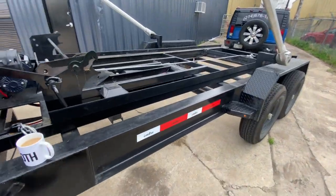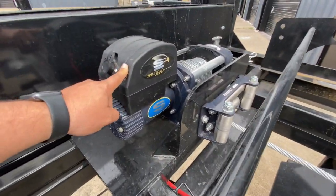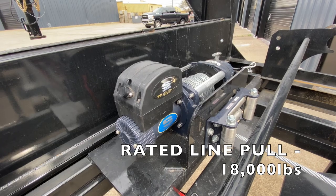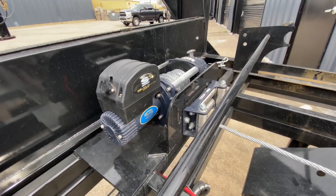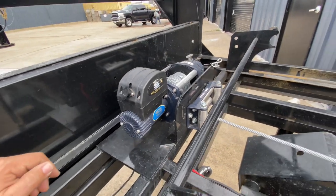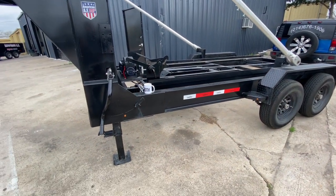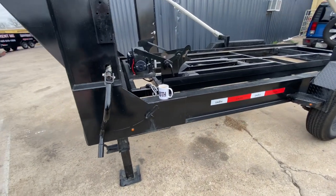It's got a Super Winch Talent Series 18.0 — I don't really know what it's rated at but it's a pretty powerful winch. I do get the cable kind of stuck every now and then which is annoying. I'm going to go over the good things, the bad things, and some of the additional stuff that I've added to it so far.